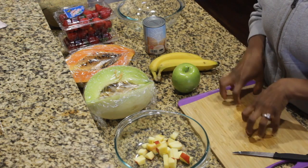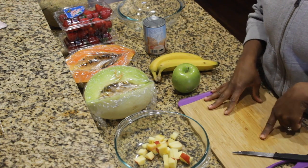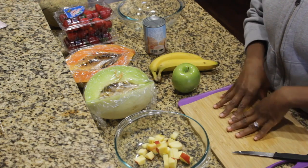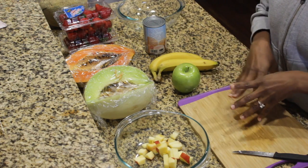Hey guys, so today we're going to be making a vegan bionico. I will leave what a bionico is down in the description box below. Today you're only going to see my hands because I can't keep moving the camera. We're just going to be slicing up all the fruit in small, edible pieces.